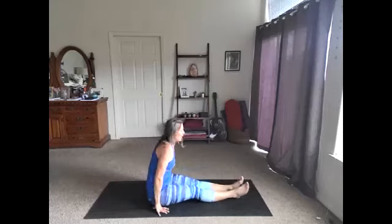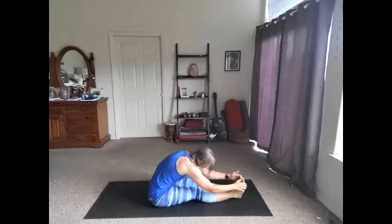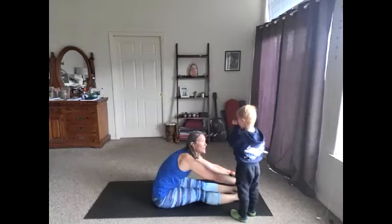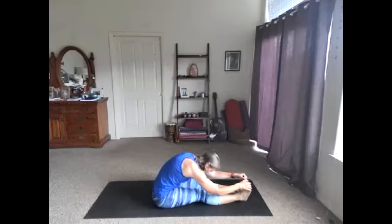Let's straighten those legs out. Sit up nice and tall, take the arms up, inhale. Exhale, let's fold — fold over the legs. Coming into our stretch. I'm going to turn on a little softer music, or no music — let's keep it a little quieter for our stretch. Breathe here, round the back, maybe let the head come forward. This is a great way to cool down — these forward folds are a great way to cool the body. Let's take one more full breath.